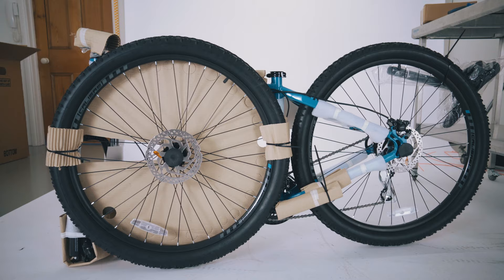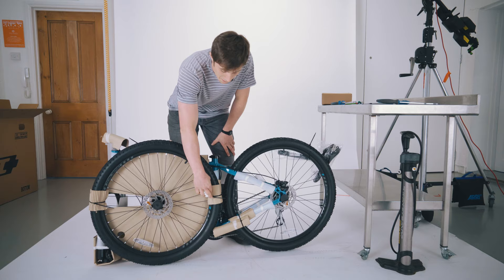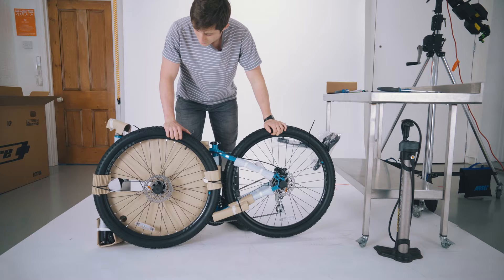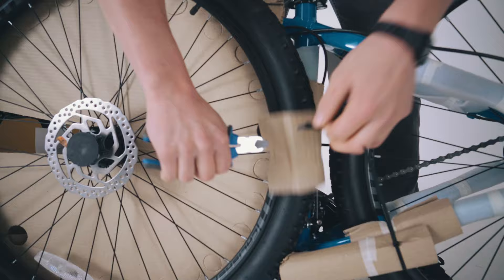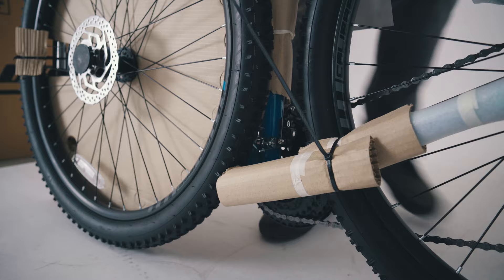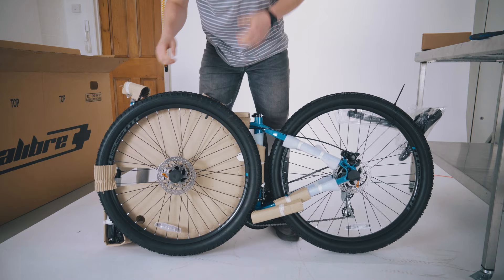Next up we're going to start snipping off all these cable ties that are holding the wheels, seat post, and everything together. You want to be careful not to cut through any of the brake cables or the gear cables whilst you do this. After you've taken all those cable ties off, the front wheel should just slide away and you can set that aside again as well.